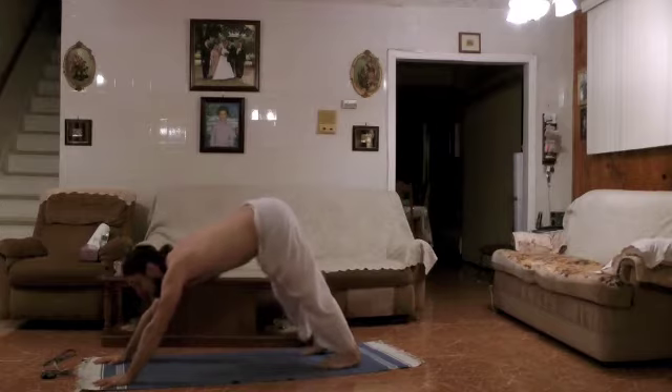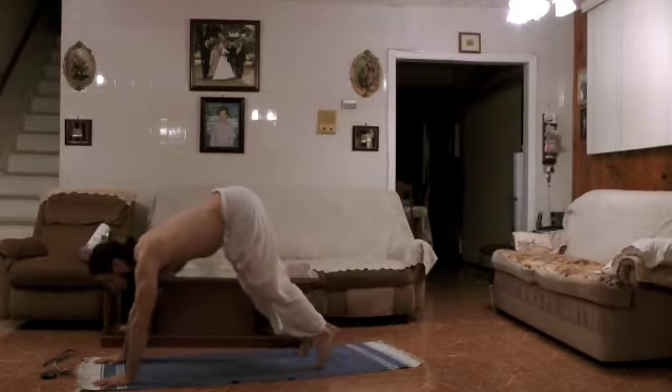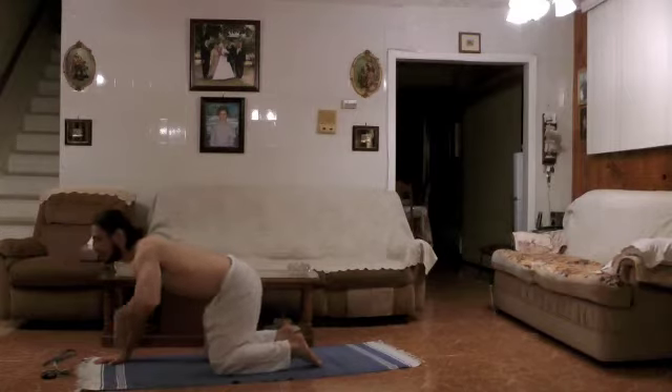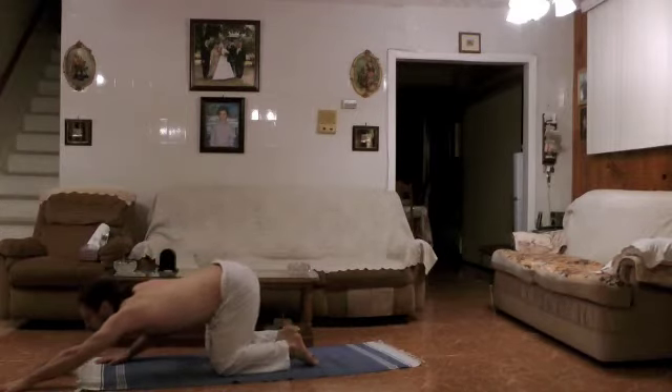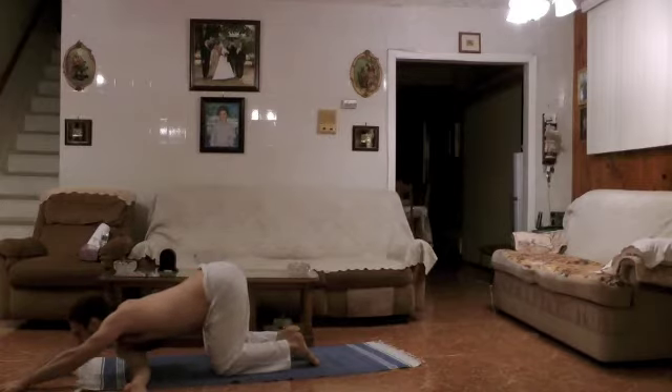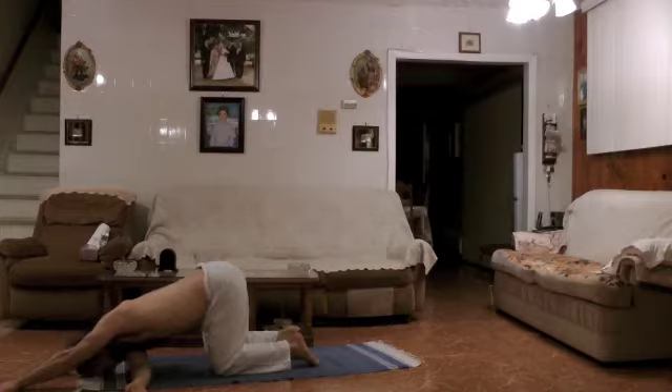On the count of five, we're going to slowly lower down to all fours. Five, four, three, two, one. Inhale, we're going to lengthen the left arm as far as possible, and we're going to glide the right hand right under. We're going to stay here about ten seconds. Try and rest the forehead on the mat and breathe very, very deeply.